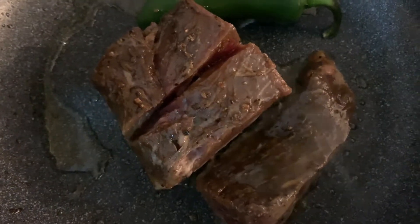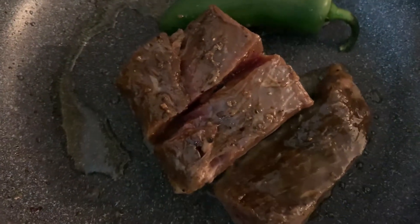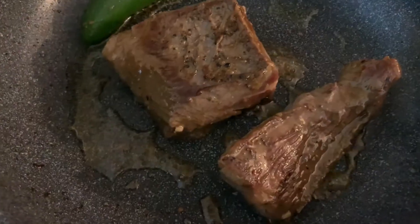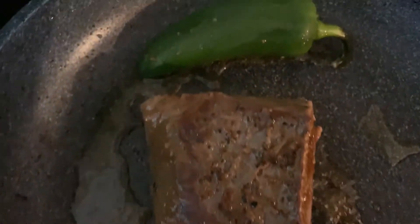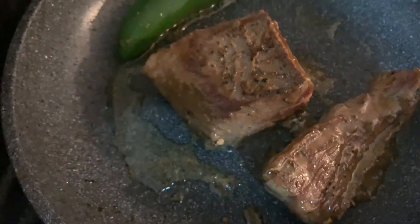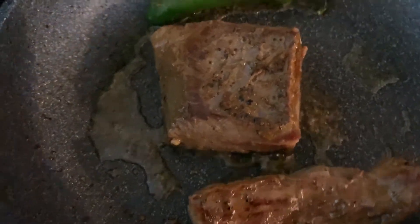The first thing you want to do is throw your filet mignon into a pan with oil. I pre-marinate mine with some steak sauce. You want to make sure you leave it on the pan for about 4 to 5 minutes. Make sure all sides are evenly cooked.